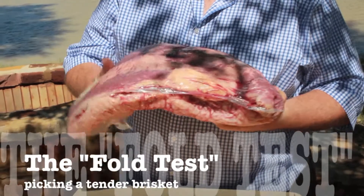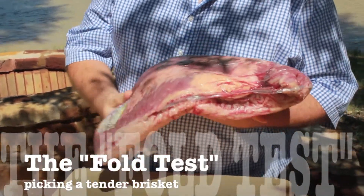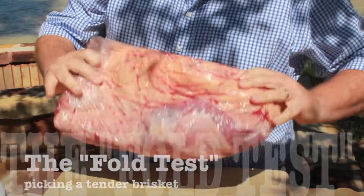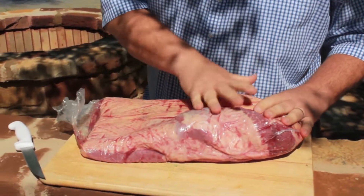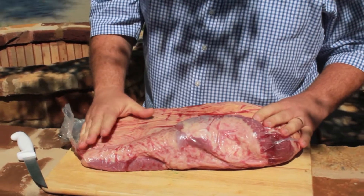If you bend it and it bends, that means it's going to be tender. There's just the right amount of fat. You're not worried about exterior fat on the brisket because you're going to trim most of it off anyway. That's what you want to look for in a brisket when you go to the grocery store.